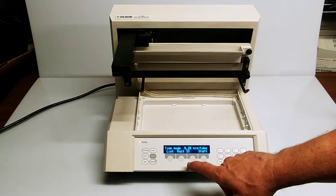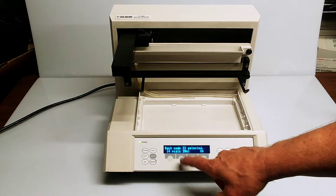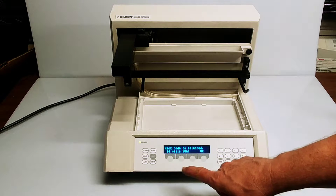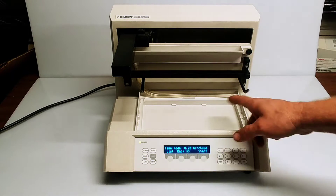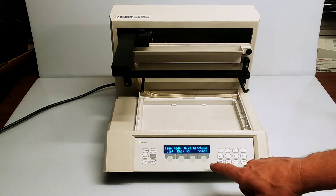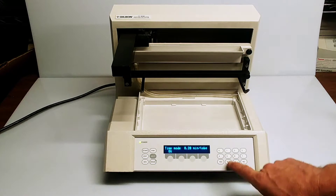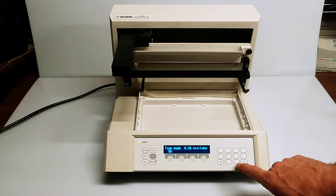It's currently set up for rack 33, which holds 14 vials at 20 milliliters. You can set that up for whatever rack size you want. It's set up right now at 20 seconds, so we're going to modify that and change the time.